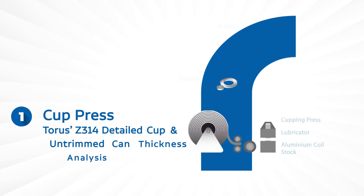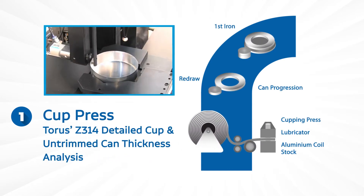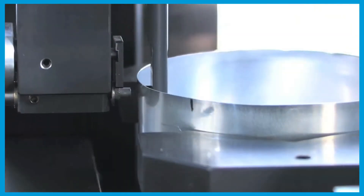Starting at the cup press stage with our Z314 semi-automatic wall thickness analyzer, measuring the wall thickness of cups and straight-walled cans.